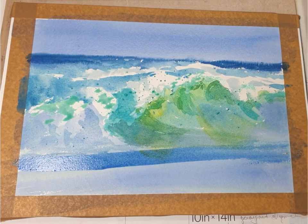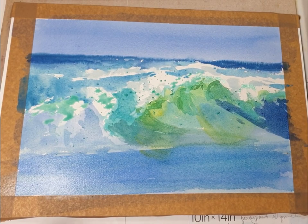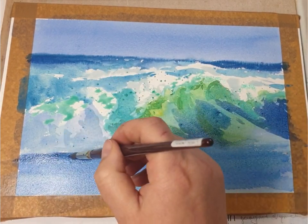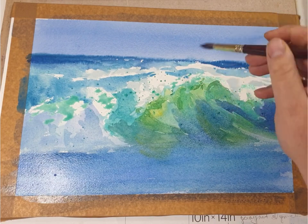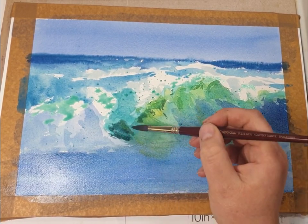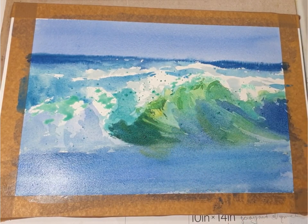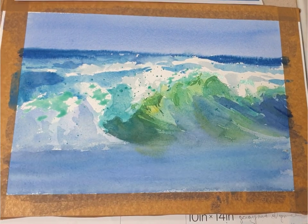Using ultramarine blue to paint the foreground and indanthrone blue — a really dark blue — just to do a bit more detail in the waves. Here I'm using more detail with cobalt blue and yellow, and here a mix of indanthrone blue, cobalt blue, and yellow. More definition in the water adding just an ultramarine blue and indanthrone blue mix.